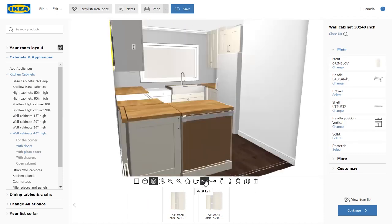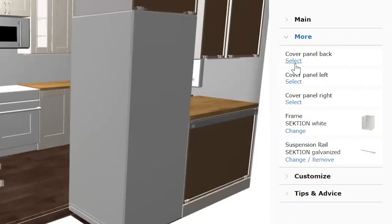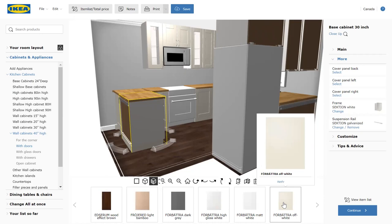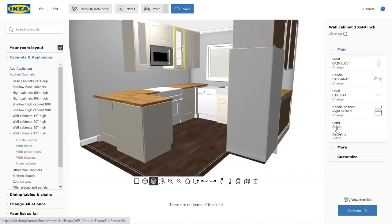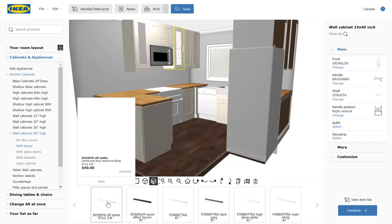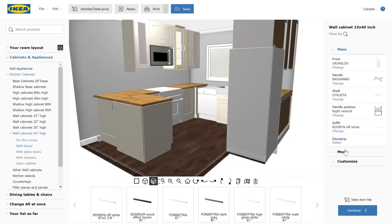We're going to need cover panels where there's any exposed sides or backs of cabinets. If you click on more with the cabinet selected, just pick the side of the cabinet that needs a cover panel. We're also going to use trim to fill in the space between the cabinets and the ceiling, and light valance to finish the look and hide that under-cabinet lighting.